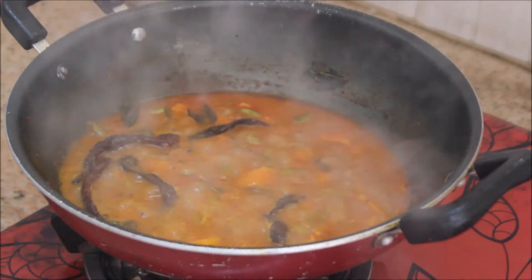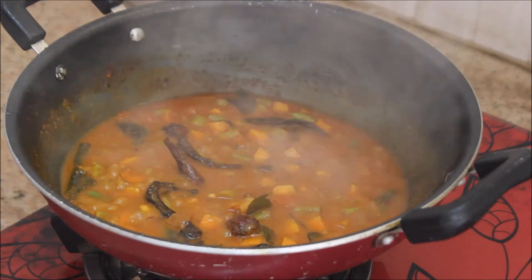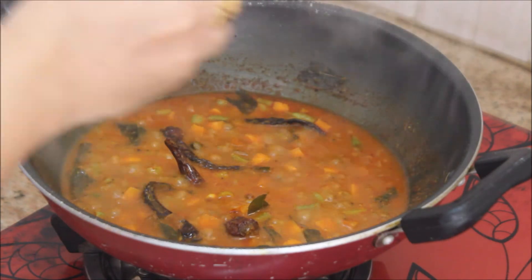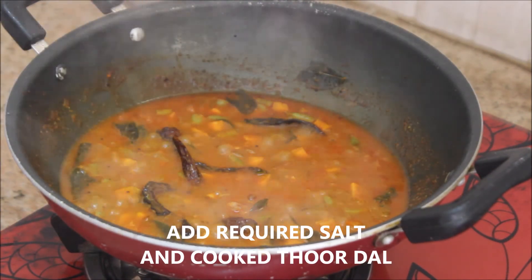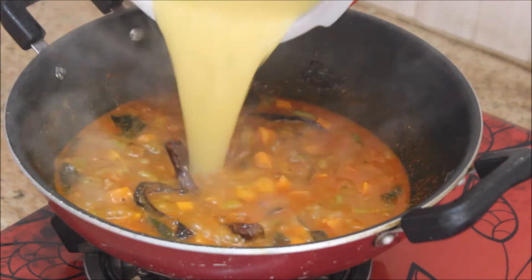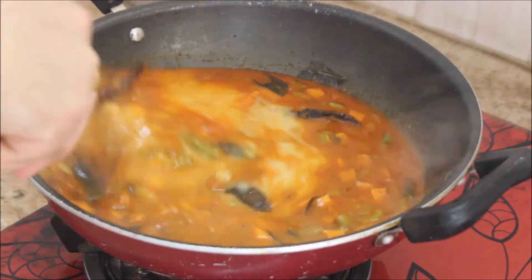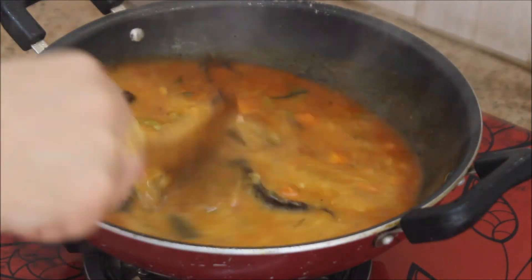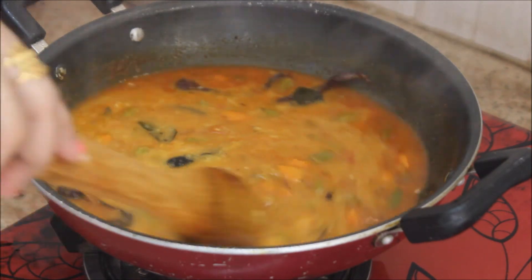After 10 minutes the veggies are 80% cooked. Now it's time to add the cooked toor dal and the required salt. Add salt to your taste, then add the toor dal, give it a nice mix, and check the seasoning. If you want to add more salt, you can do so at this point.